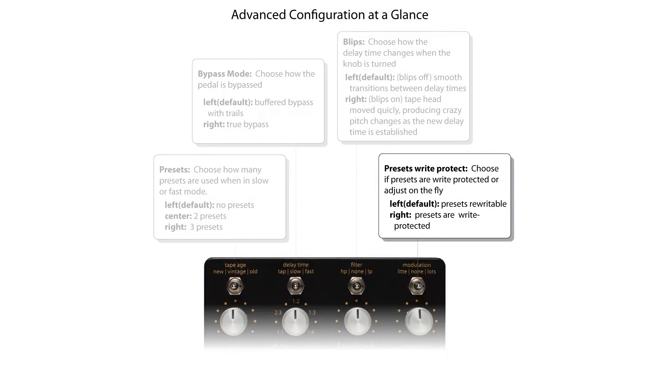When Write Protect is off, any changes made in a preset will be instantly saved. Once you've programmed your presets, I recommend going to the Advanced Configuration and write protecting them.